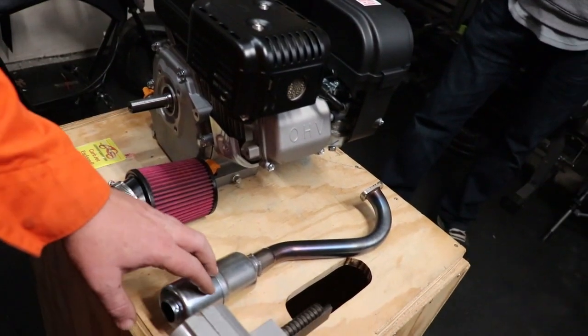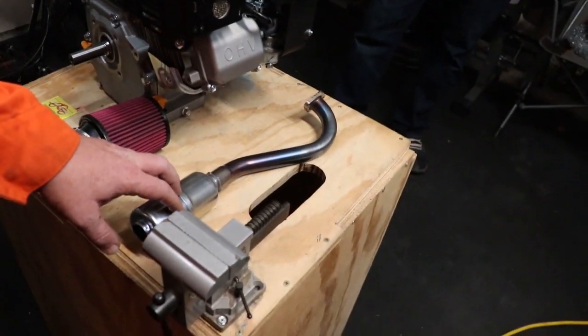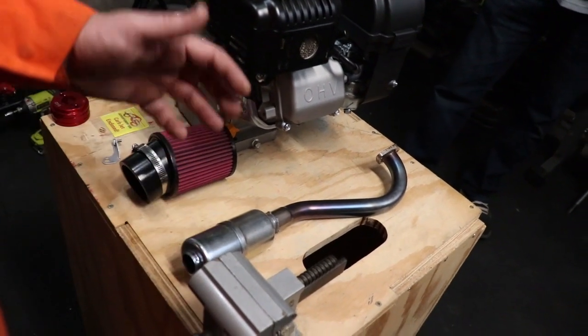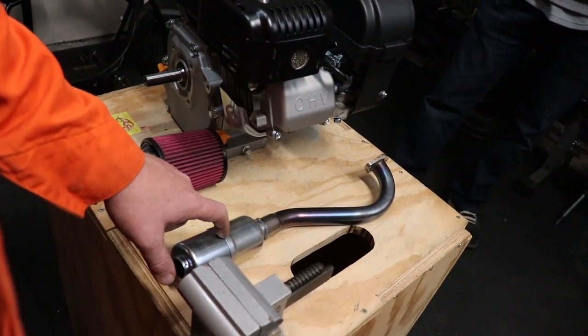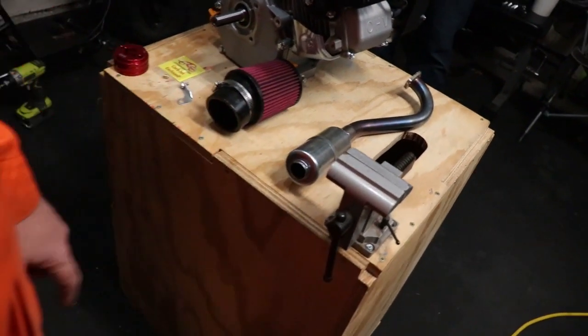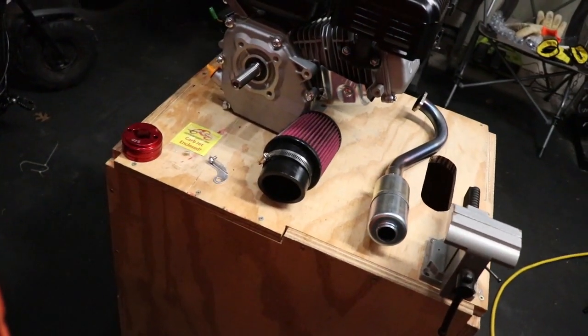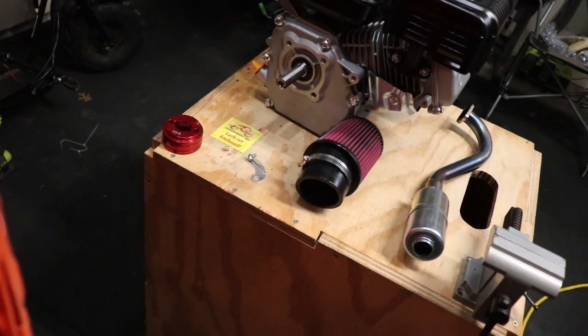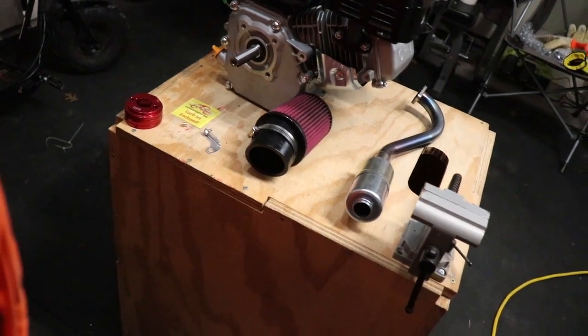This muffler will come off and this muffler gets put on. The muffler is part of the Stage 1 kit. However, that's another thing that we don't do now. It's much easier to do the exhaust and muffler install once the engine is mounted in the frame. This is the Stage 1 kit that we get from Go Power Sports, and we're going to get to work now.